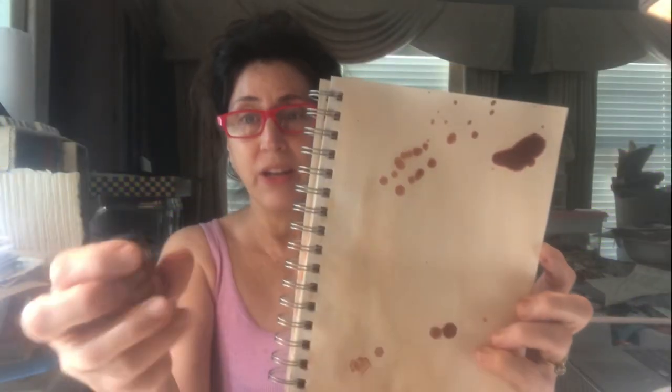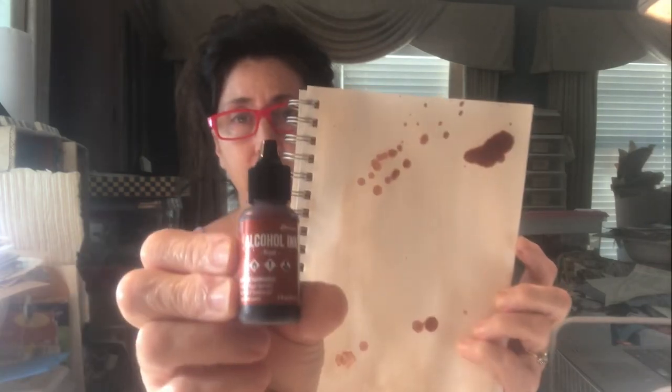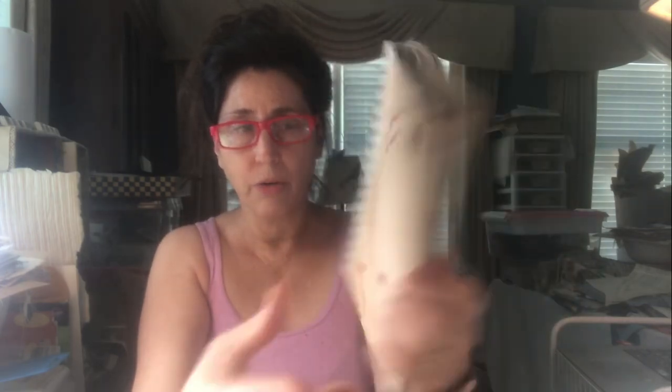I've dried the page and I've also added something that I absolutely love: alcohol ink by Ranger, in rust color. So we have our distressed page that's dry and we have these beautiful looking rust spots.